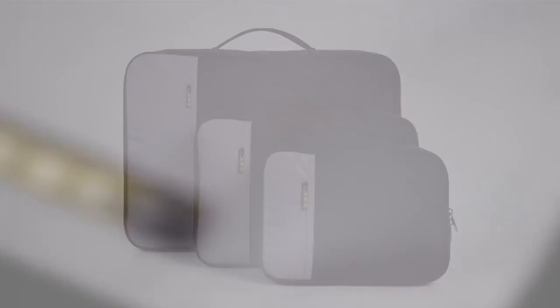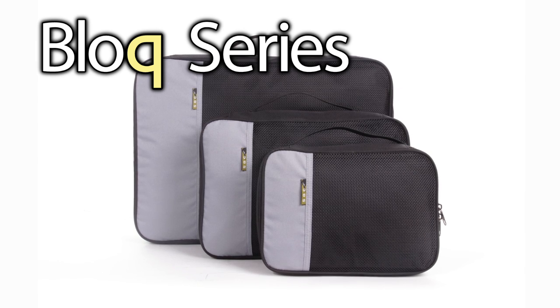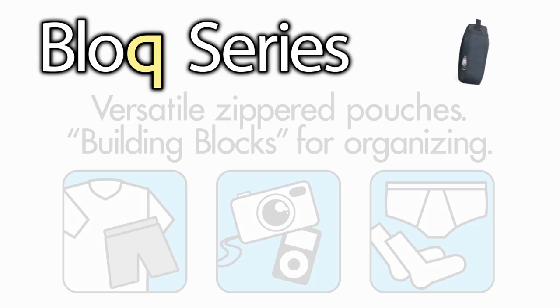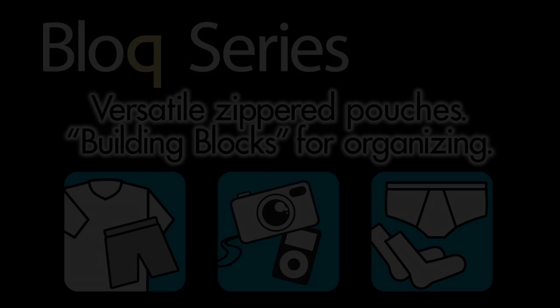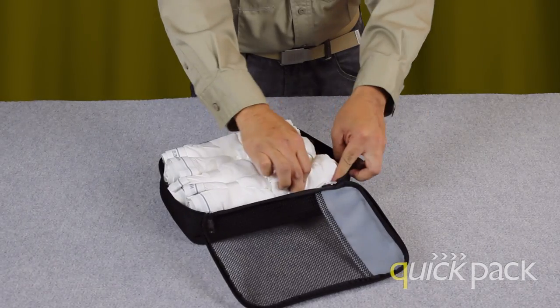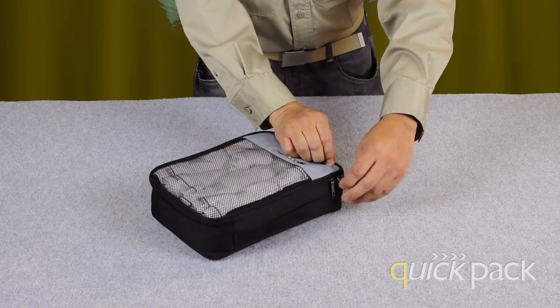Our block pouches come in three different sizes and are ideal for clothing, underwear, and socks. The block series are versatile zippered pouches — building blocks for organizing. Simply roll up clothing or underwear and fit it into the block for a snug fit. Zip up the block and packing becomes fun again.